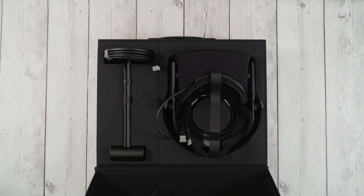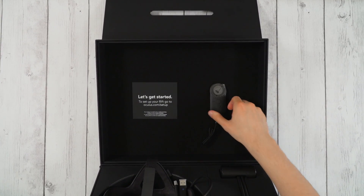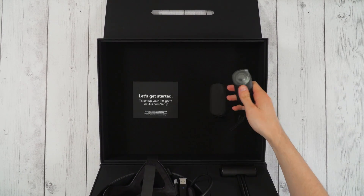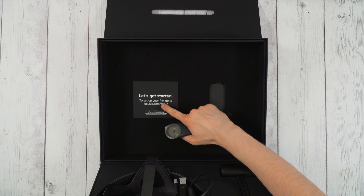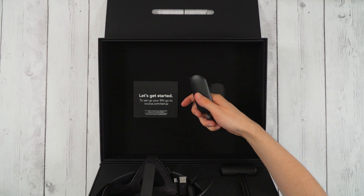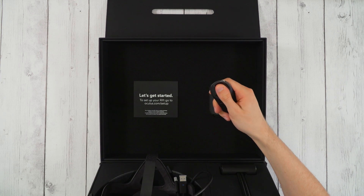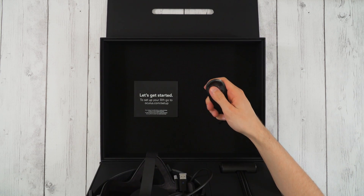Alright, here we go. Let me tilt this so you can see what's in the lid. We have the little controller here — it's actually attached to the box, it pops off right here, it was kind of secured in place. It says 'Let's get started' and tells you to go to oculus.com/setup. Here's the little controller, it's got some buttons — I'm not sure if that's a touchpad, it's got like a ring, almost like an old iPod kind of thing.